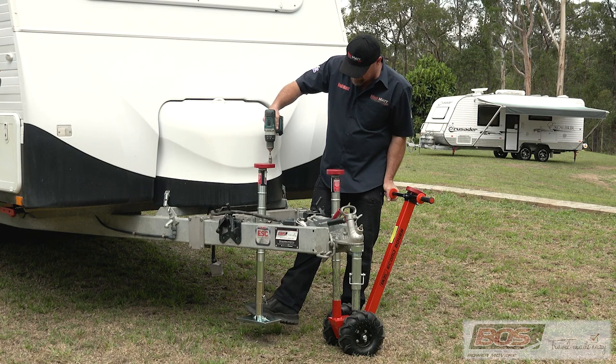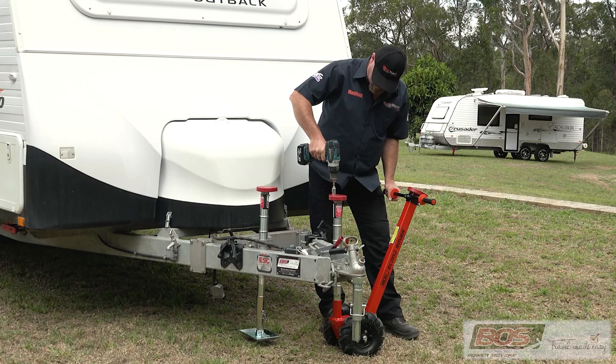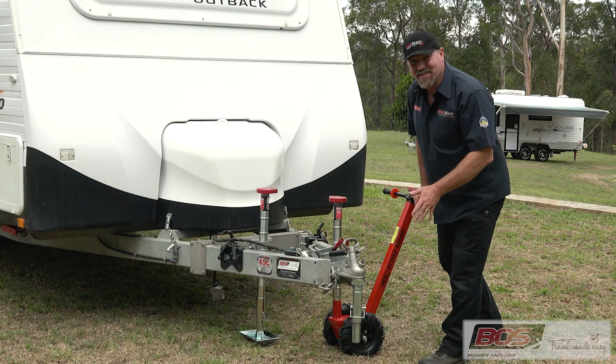So that we don't have too much leverage in there, I'm just going to lower this one down. And as easy as that, I can now maneuver the caravan from this leg, freeing up the tow ball so I can hook it up to my car. Isn't that the coolest of things?